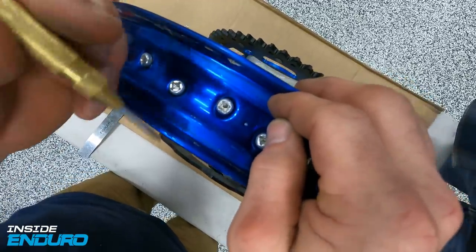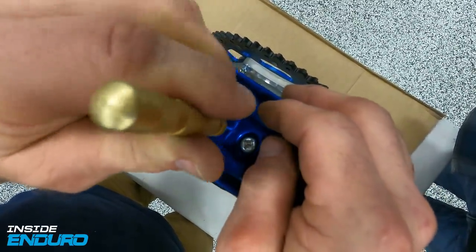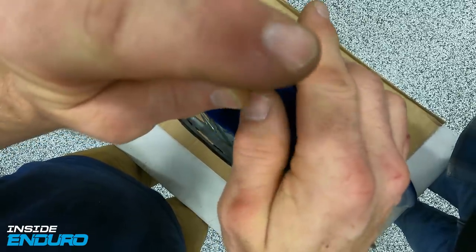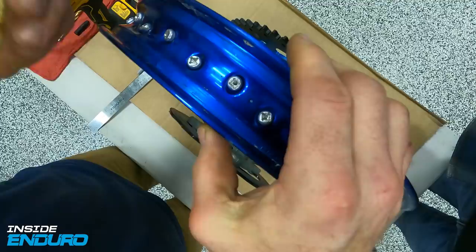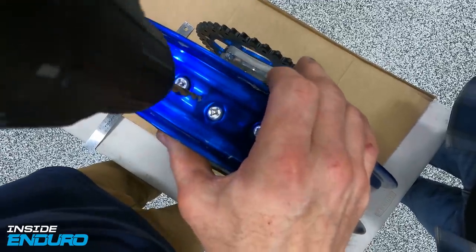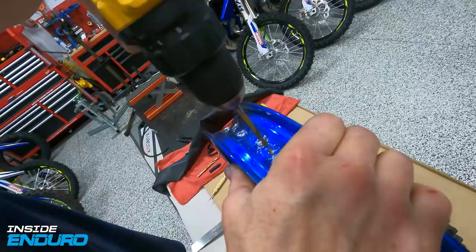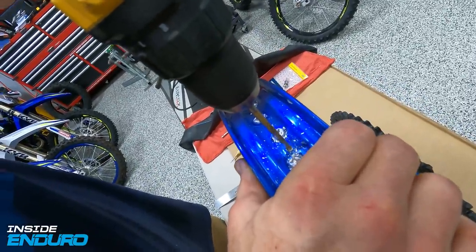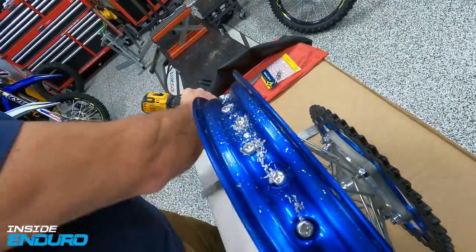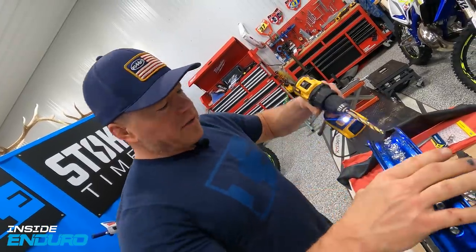You can get this center punch from Harbor Freight or wherever - they're like seven bucks. It's spring-loaded; you press it on the mark and it gives you a nice pilot so your drill doesn't skive. Do it a couple of times. Now we're going to pre-drill, keeping it perpendicular. Now we've got that started, we're going to switch over to a 21/64th drill, or approximately nine millimeters, to finish it off.